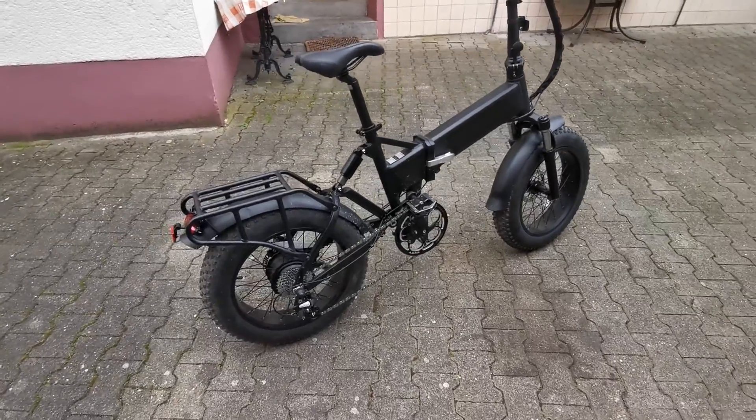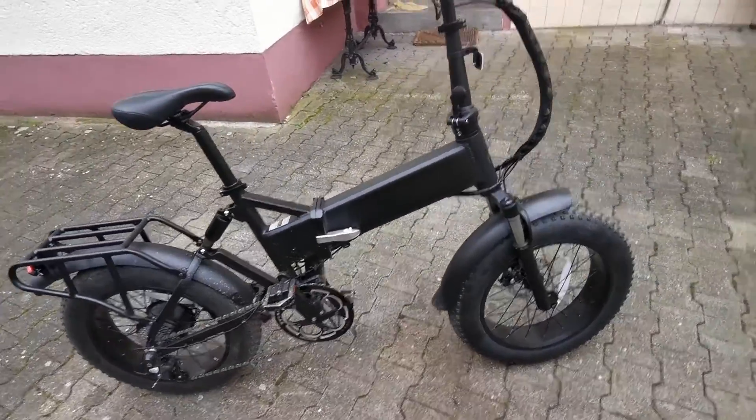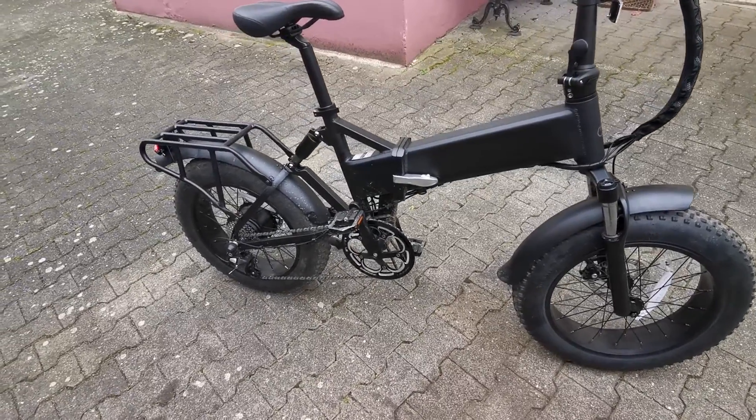Good morning! Today I will make a short video about the first fixes you should do on this Matebike X before you even drive. Otherwise you will break things or damage things pretty fast.